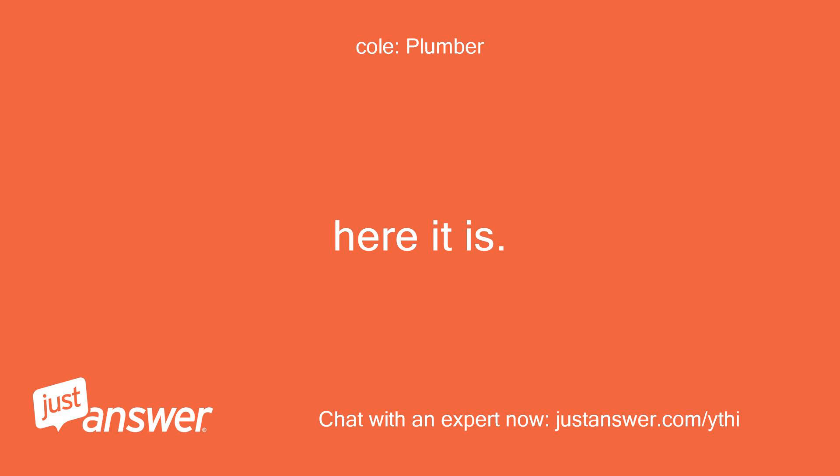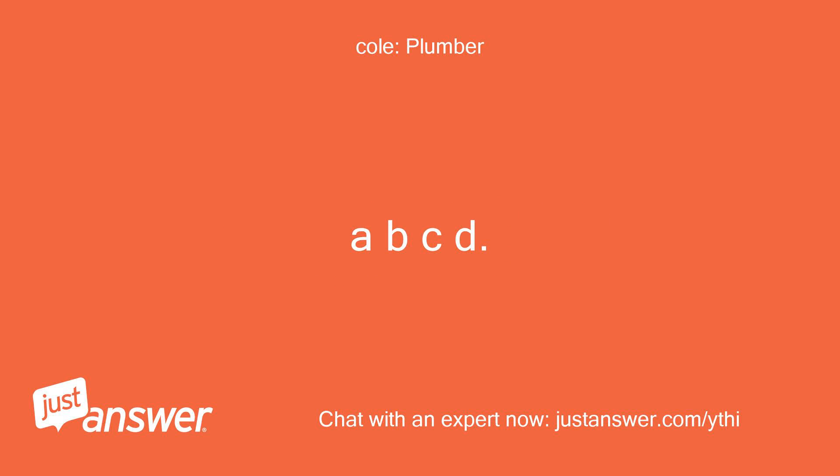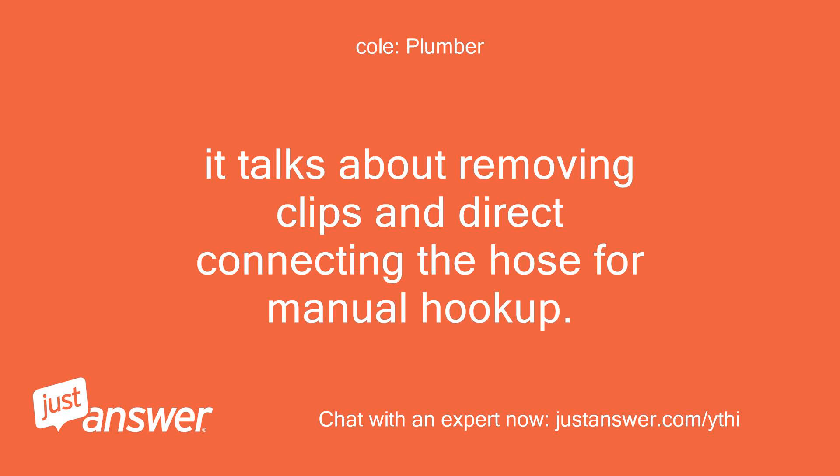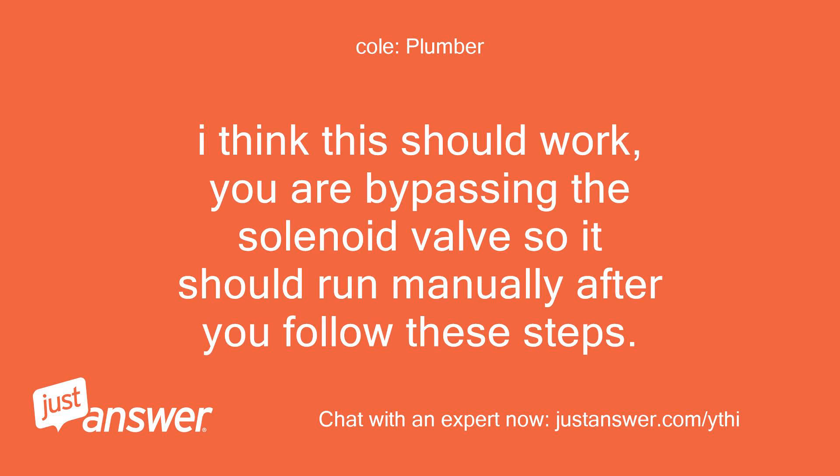Here it is. I think it is what you're trying to do — A, B, C, D. It talks about removing clips and direct connecting the hose for manual hookup. Let me know what you think. I think this should work. You are bypassing the solenoid valve, so it should run manually after you follow these steps.